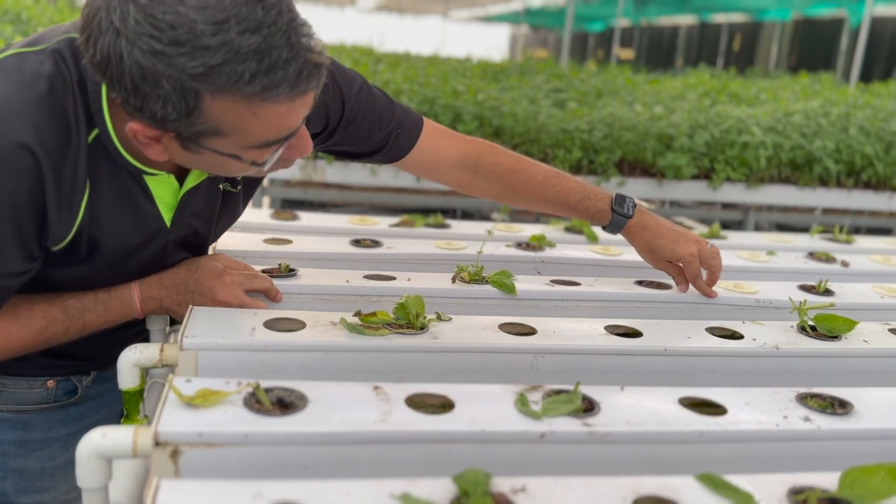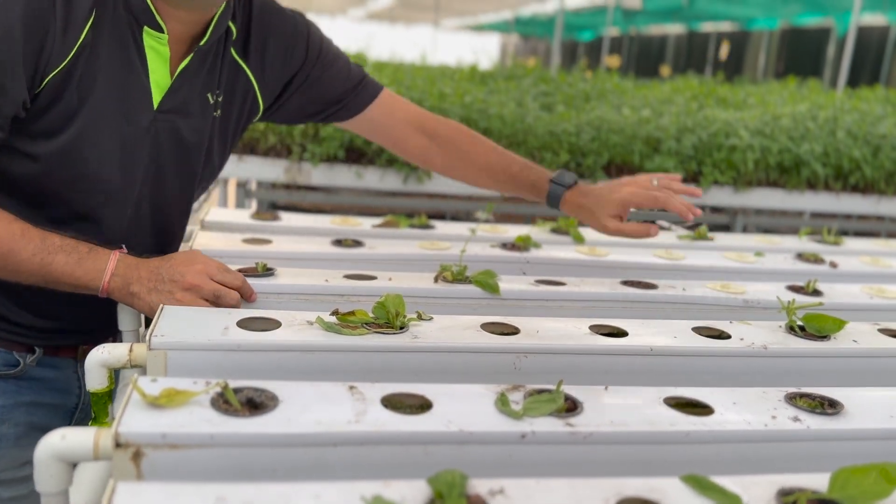The channel is a little bit tilted here, so it's not easy to put back. And this channel is only one year old.